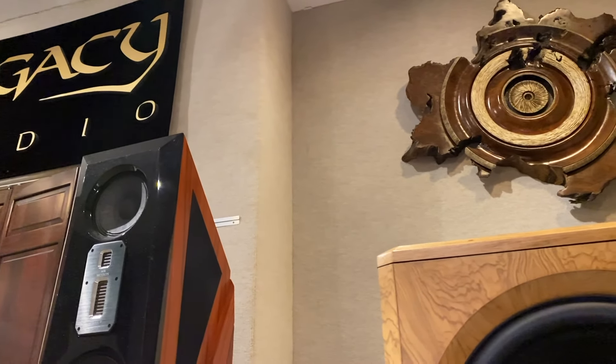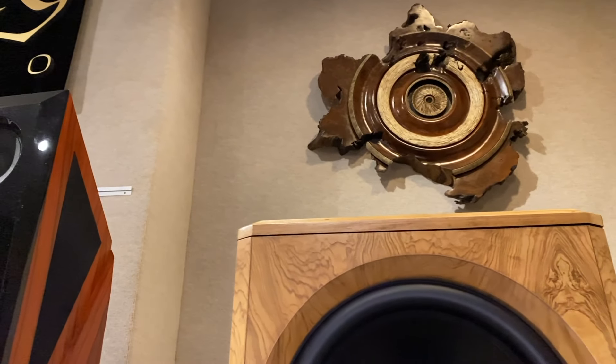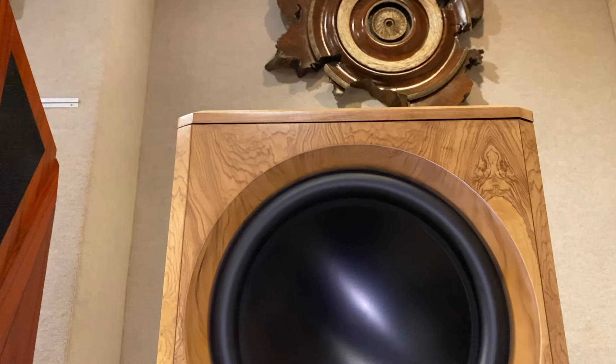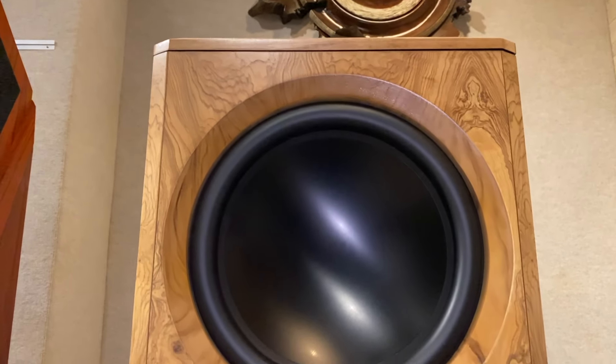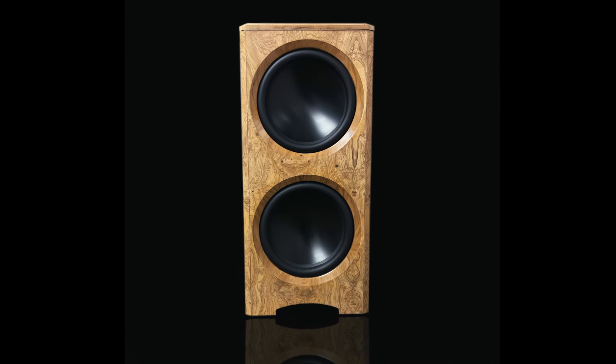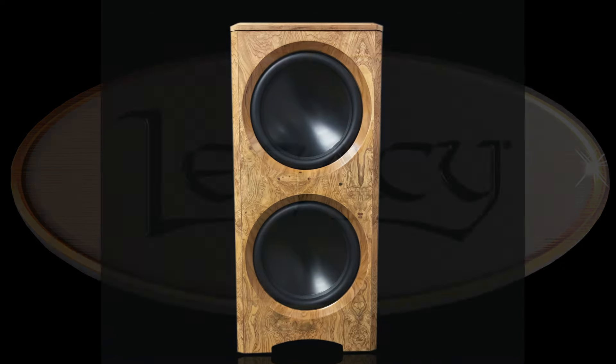Like all Legacy speakers, the Goliath XD is available in a variety of finishes, shown here in Olive Ash Burl. The solid dark granite inlay at the top provides a distinguished finish that conceals the Goliath XD's high-performance output that rises to the demands of any audio system.